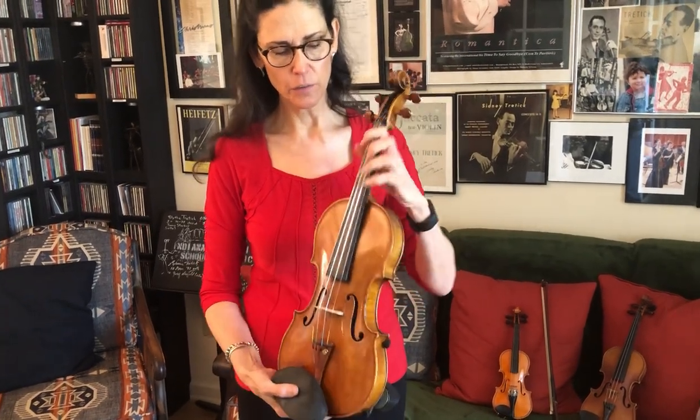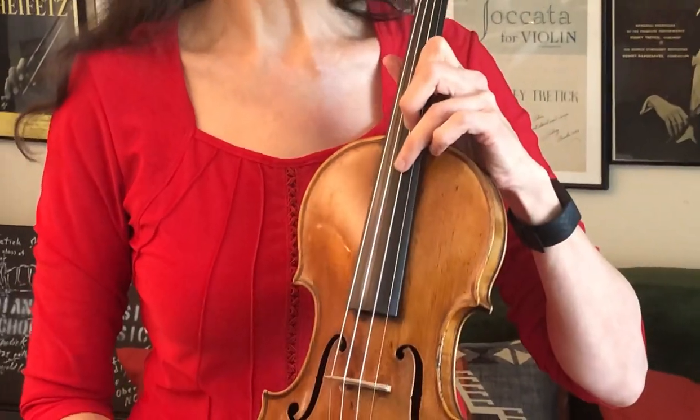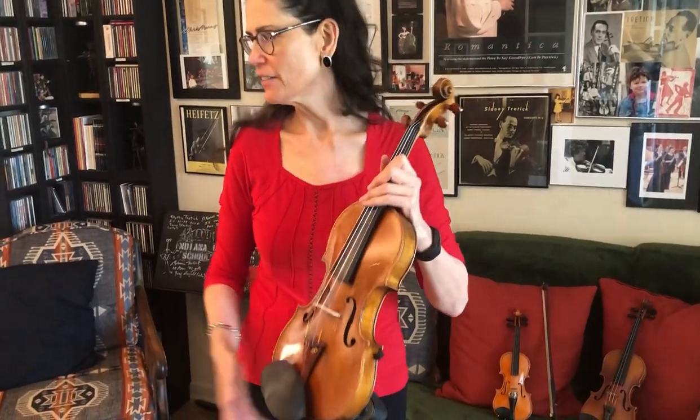The F-holes here are what amplify the sound of a violin. Also the fingerboard here — it's made of ebony. And a lot of people don't talk about the bow. The bow is also made of wood. It can be made of many things, but it has horsehair and it's used to create sound.